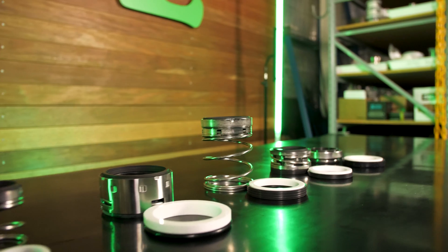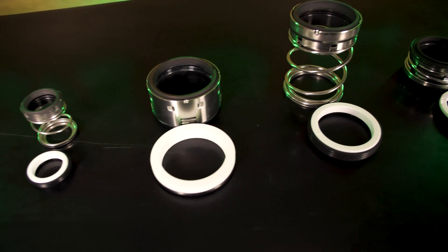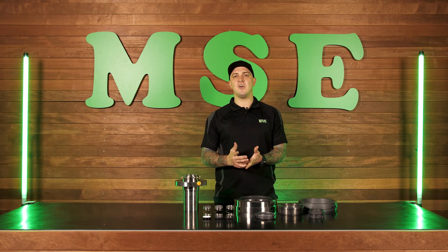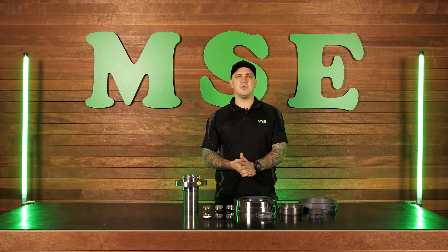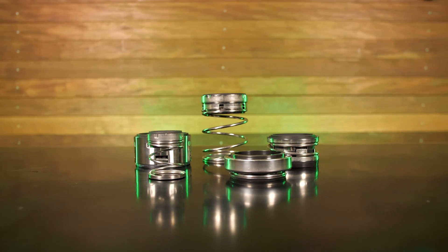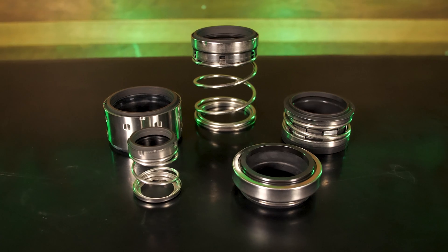Carbon on ceramic is the entry-level material combination, extremely common in the lower end of the market for water pumps. In a clean environment they work great, but if you start getting particles or contaminants there's a risk of wear because carbon is quite a soft material. Carbon is a black material, often infused with silicon carbide which has a blue-grey tinge.